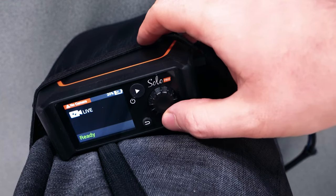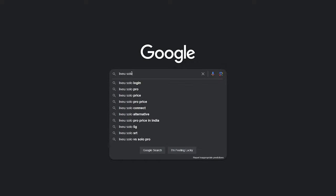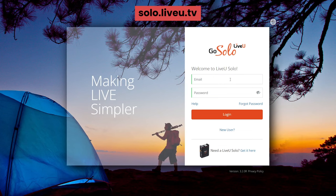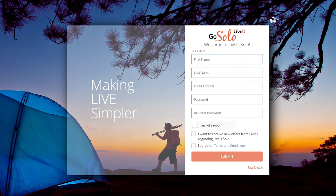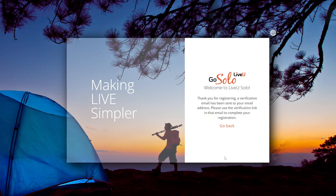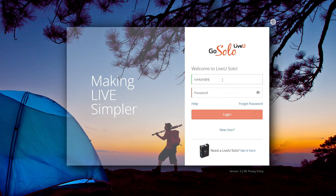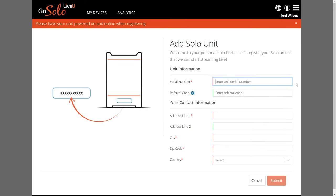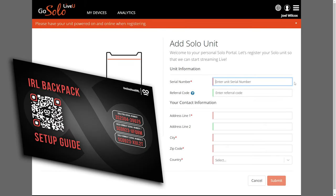This means your LiveView Solo Pro is now online. Next, we're going to head to the LiveView Solo portal where we'll register your Solo Pro and Solo Pro Connect modems. On the sign-in page, select New User and continue to make an account using your chosen credentials. After submitting, you should receive a verification email to complete the creation of your account. Your serial number can be found on the printout card, which also has the promo code and QR code for the text setup guide.